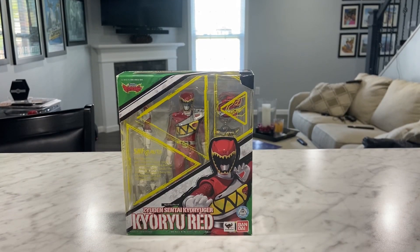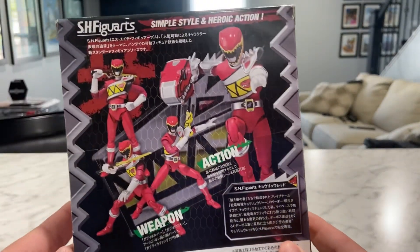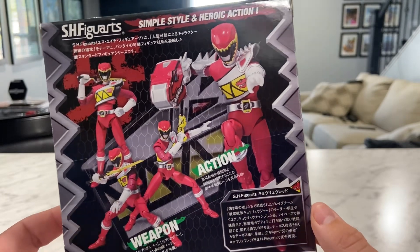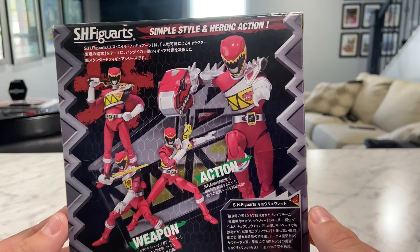Let's go ahead and get a little more perspective on the box — just the back of the box. We got a bunch of cool poses that they put the Red Ranger in, which are pretty much recreated from the show itself.